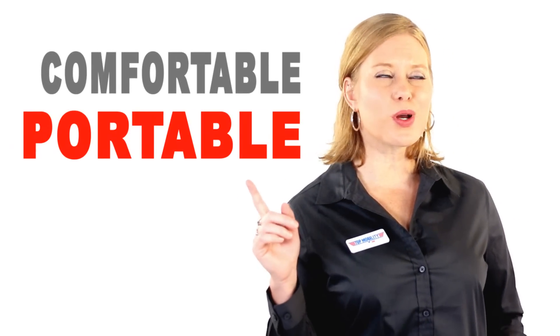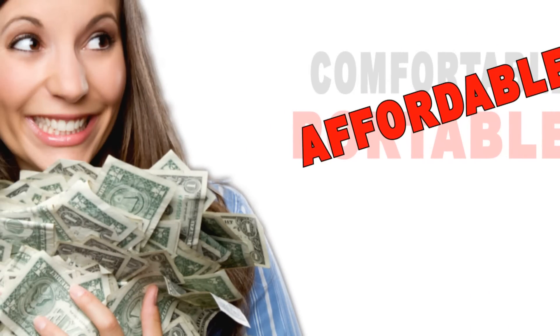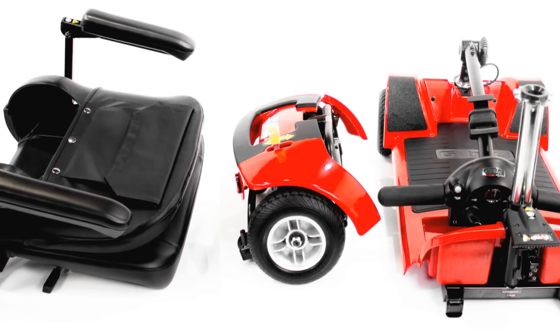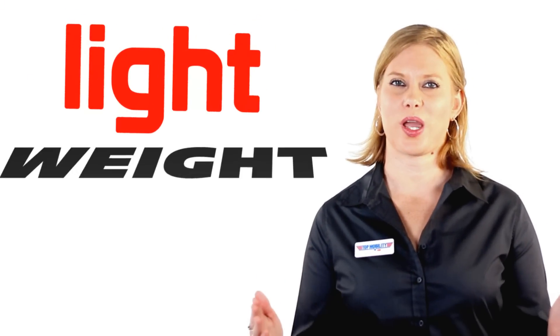The GoGo Ultra X is comfortable, portable, and most importantly, affordable. Like all the scooters in the GoGo Series, the Ultra X features effortless feather-touch disassembly, which is just a fancy way to say that it's easy to disassemble. The Ultra X disassembles into five lightweight pieces that are actually lightweight. The heaviest piece of this scooter weighs only about 30 pounds, which is the weight of the average Thanksgiving turkey.